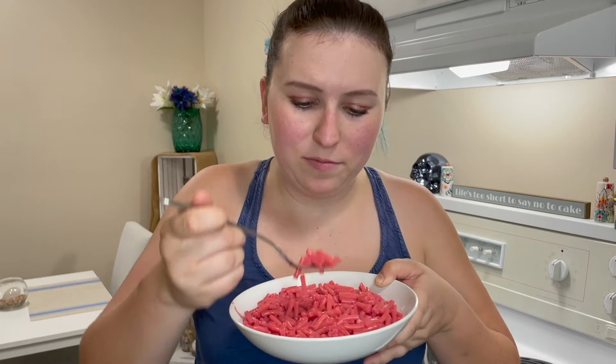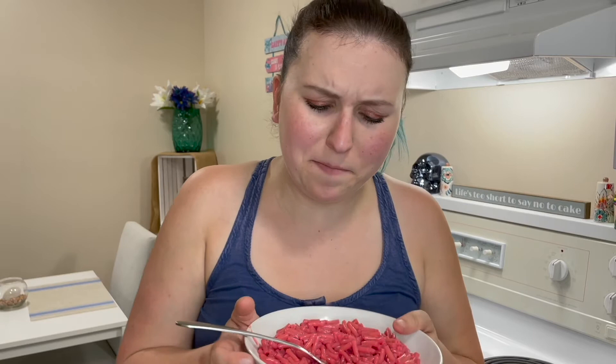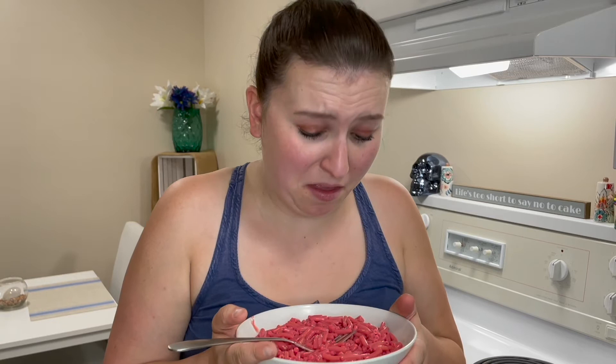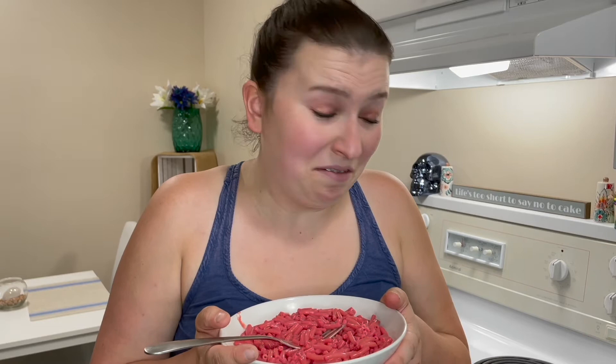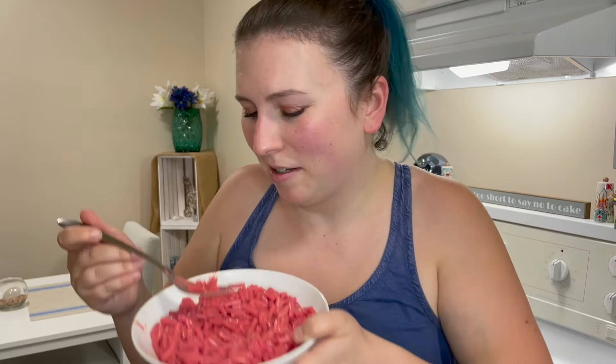All right. I'm nervous. I'm gonna have pink poop. Hope not. It doesn't really taste like cotton candy — like a little bit, but honestly it just tastes like insanely sugary macaroni and cheese. It's not good. But it's not, like, gaggy. Barfy. It's definitely an acquired taste. This is very questionable. Why is this a flavor? I really don't want to eat any more of it.